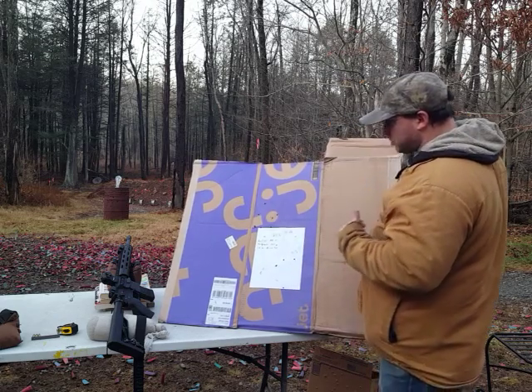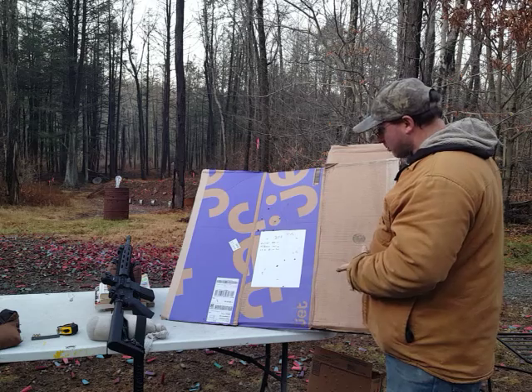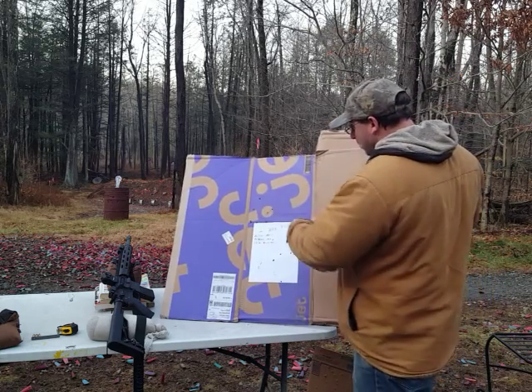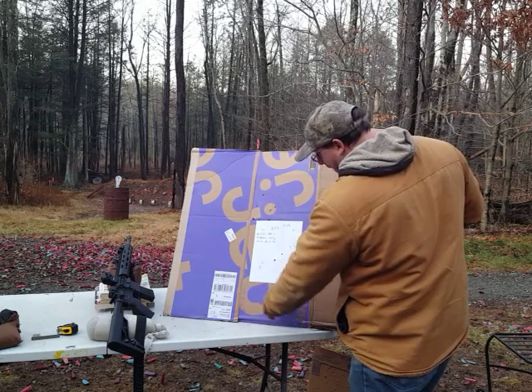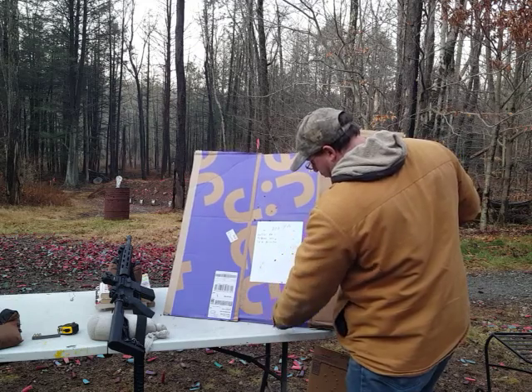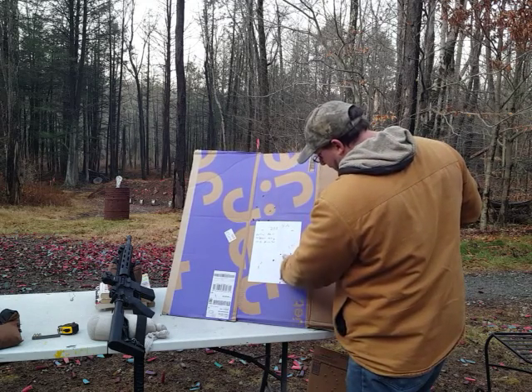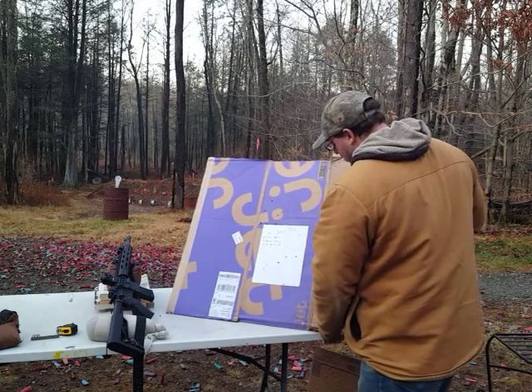So what I did is I shot that group, and then in the next group I anchored to the bottom of the paper — I put the Chevron right there at the bottom. And that's when I got this five-inch group over here. So I've got one five-inch group over there and another five-inch group over here.